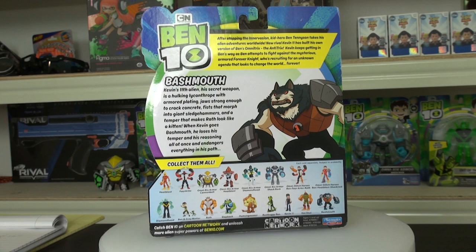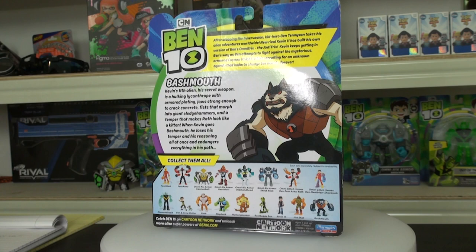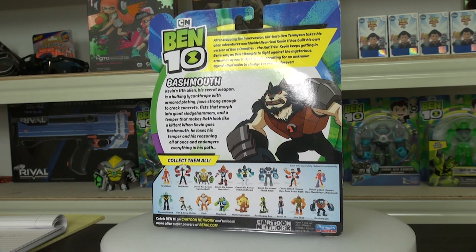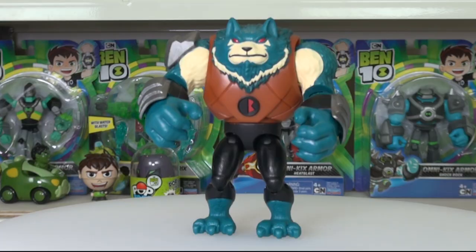You get the usual release information of the toys. The only other of Kevin's aliens that have been released yet, to my knowledge, even from the old series, is Hot Shot. We'll talk about the others in a minute that are coming soon. Well, are you ready to open this up and have a look? Come on, what are you waiting for?